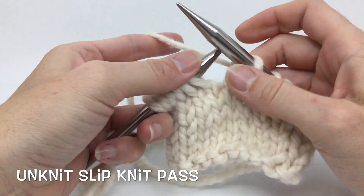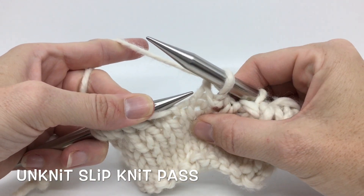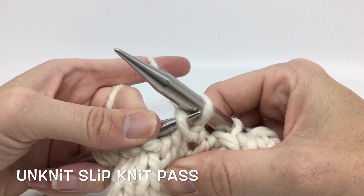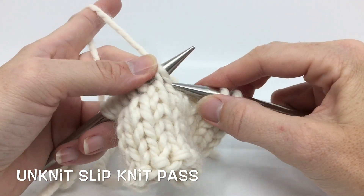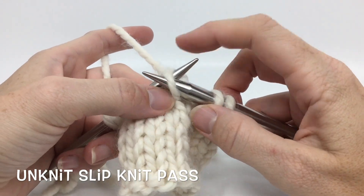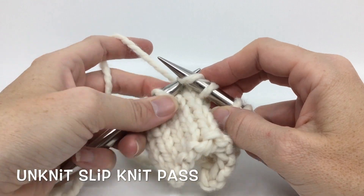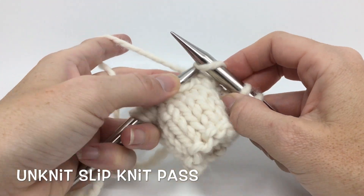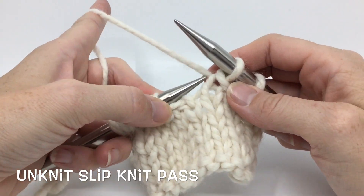I'm going to take my left hand needle and come in from behind. If I pull on everything, I can see those loops nice and easy. Then I'm going to slide off my right hand needle and pull out the tail. I've got my two loops twisted, so I'm going to insert my needle for both of them and then fix them by twisting them back so that the right hand is in front and I'm all ready to go with my next stitch.